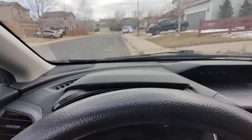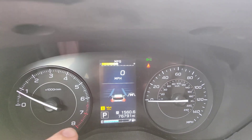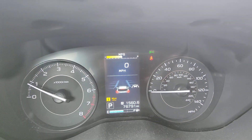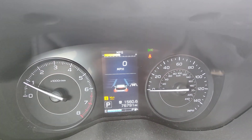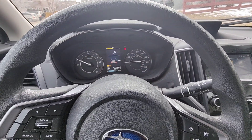Good afternoon. Today we are going to be adding and checking the oil. We just had the low oil symbol come up here on the dashboard on our 2019 Subaru Impreza.